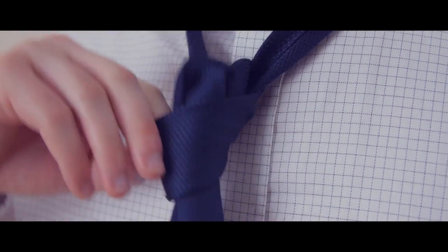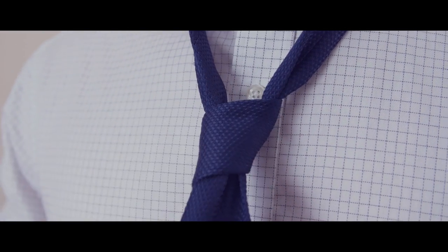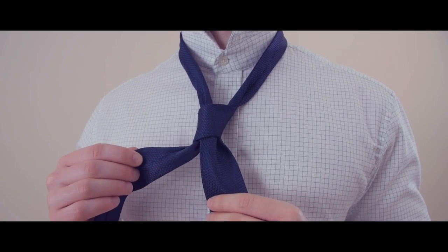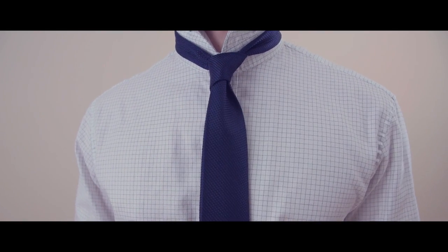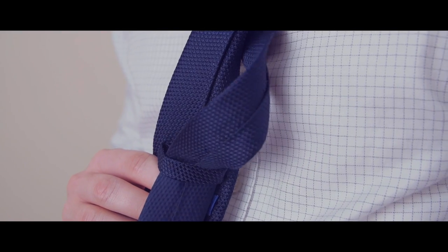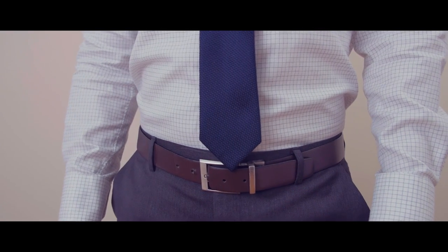Tighten the knot by gently pulling on the wide end while holding the knot until you are satisfied with the look. Bring the knot up to your neck by holding the narrow end while pushing the knot up with your other hand. Keep your tie looking tidy by putting the narrow end through the keeper loop on the back of the tie. Your tie should rest between the top and middle of your belt line.